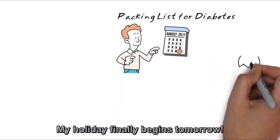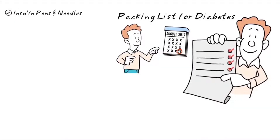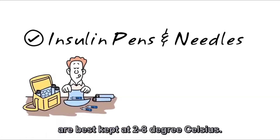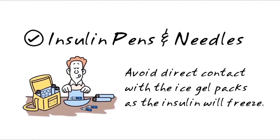My holiday finally begins tomorrow. Let's see what I should pack. First, my insulin pens and needles. Unopened insulin pens are best kept at 2 to 8 degrees Celsius, but they must not be frozen.